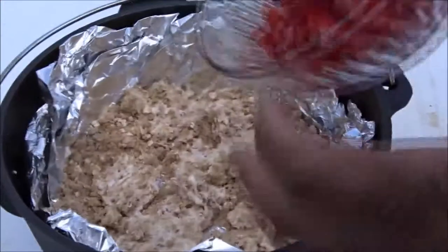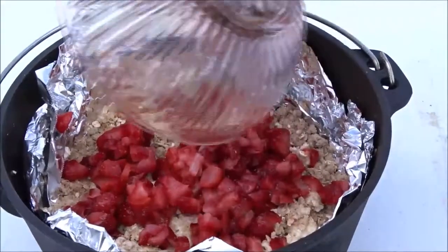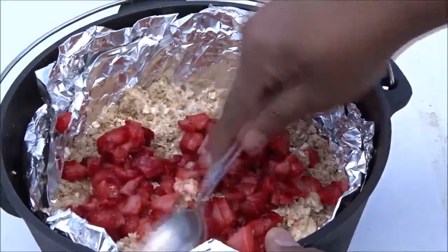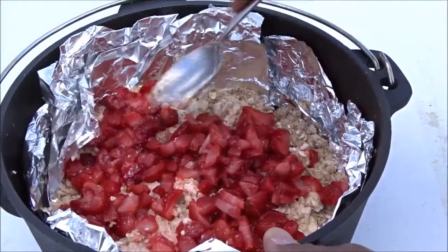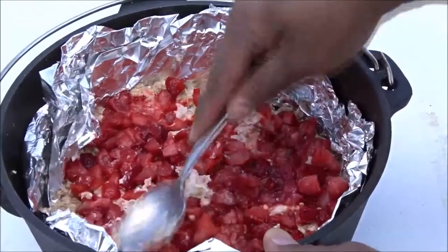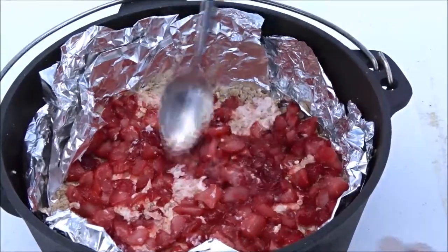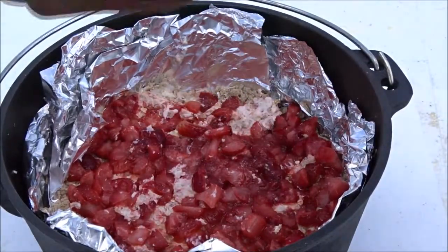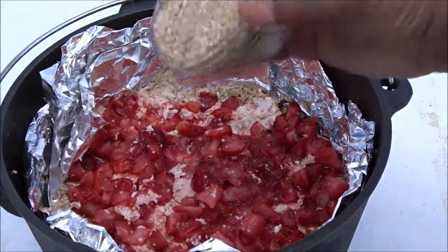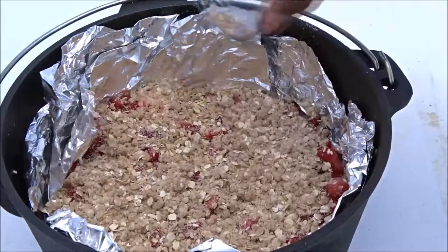Next thing I'm gonna do is sprinkle in my strawberries. What I did was take some strawberries and dice them up, and I'm just gonna spread them out evenly along the bottom. Then I'll sprinkle it with lemon juice, and then on top sprinkle our crumble topping. Oh, this looks so good.